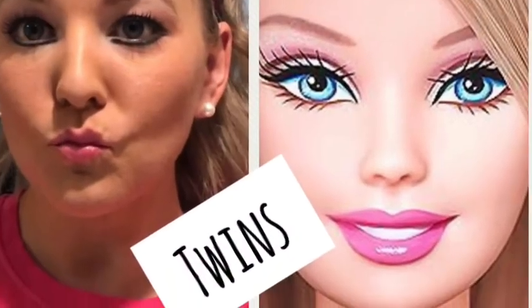And that is how you do perfect Barbie makeup! Thank you.